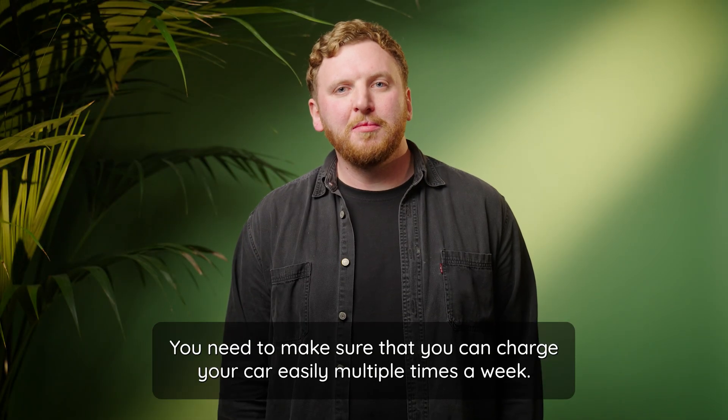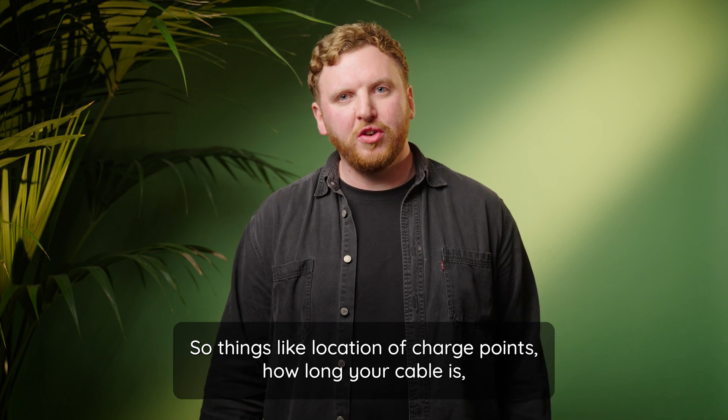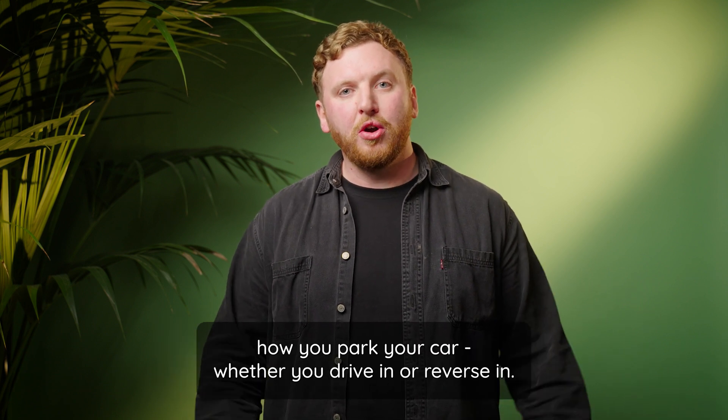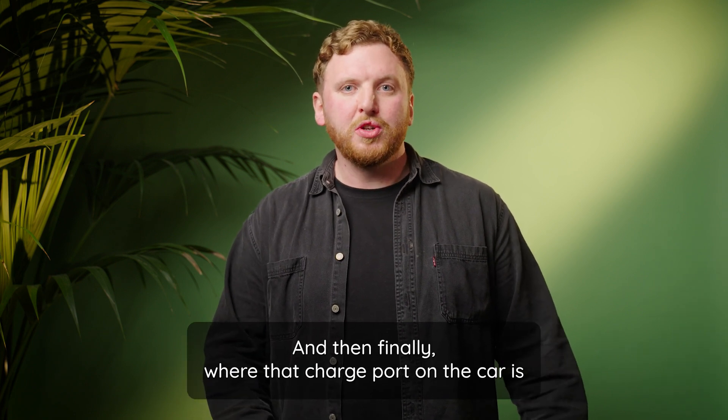It's all very practical really. You need to make sure that you can charge your car easily multiple times a week, so things like location of charge points, how long your cable is, how you park your car — whether you drive in or reverse in — and then finally where that charge port on the car is.